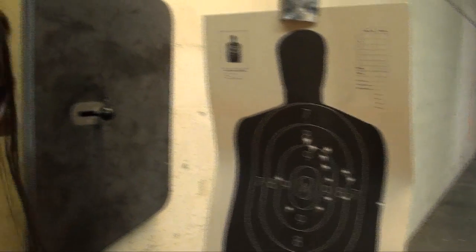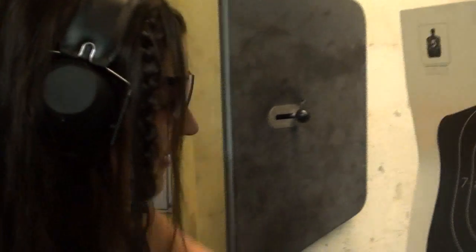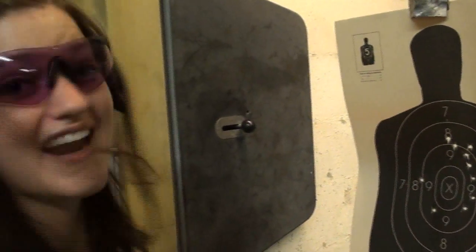Not having done that before, I think I've done worse. I've got some flyers going on, but my grouping is better than I thought it would be, so I'm going to say that's a successful exercise.